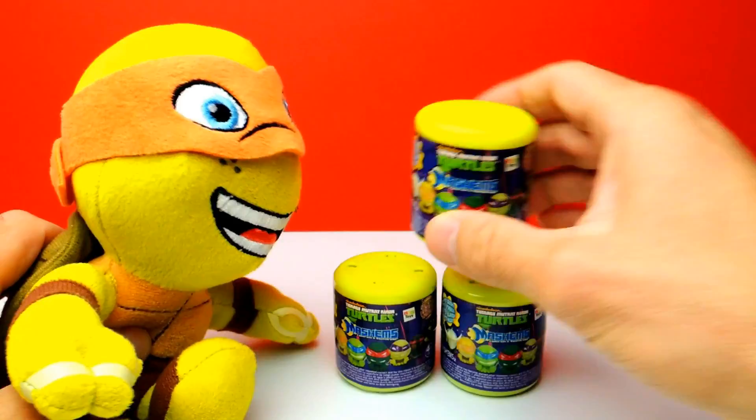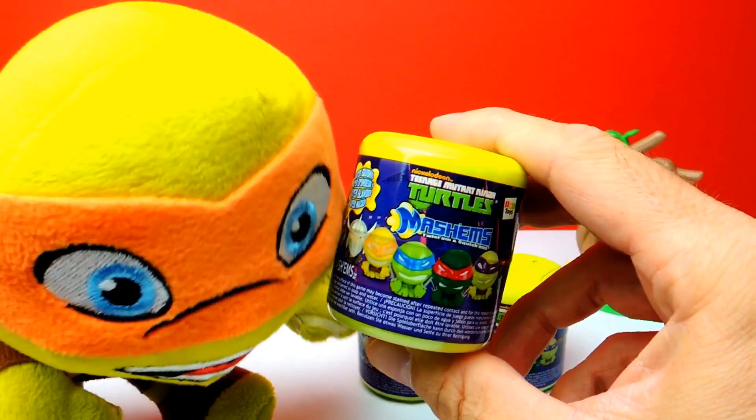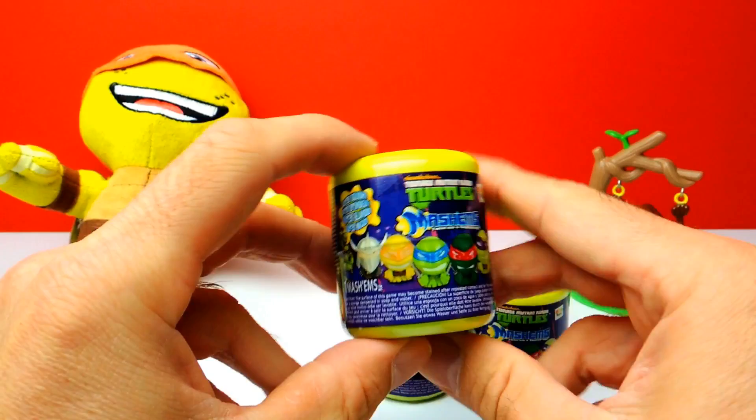We have Ninja Turtle Mashems and today we have a little bit of help from another Ninja Turtle of course. Today we have help from — yeah you guessed it — Michelangelo.